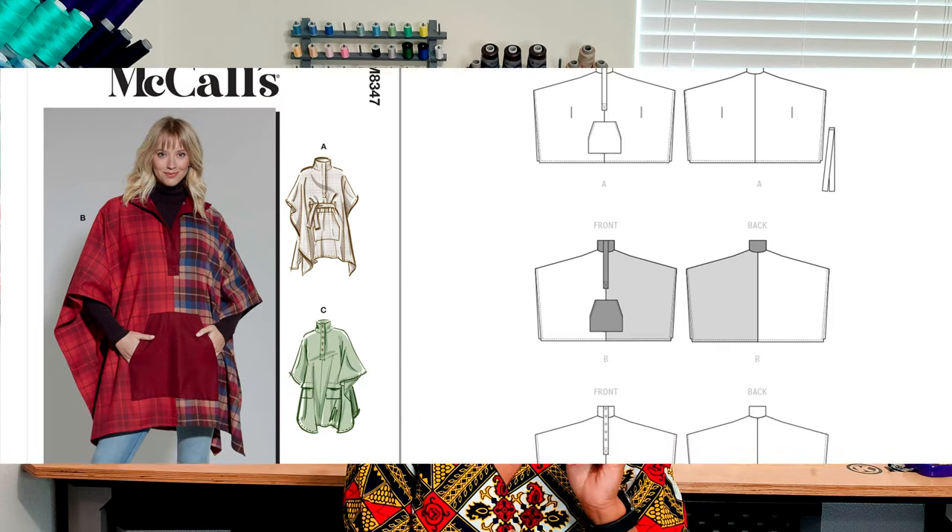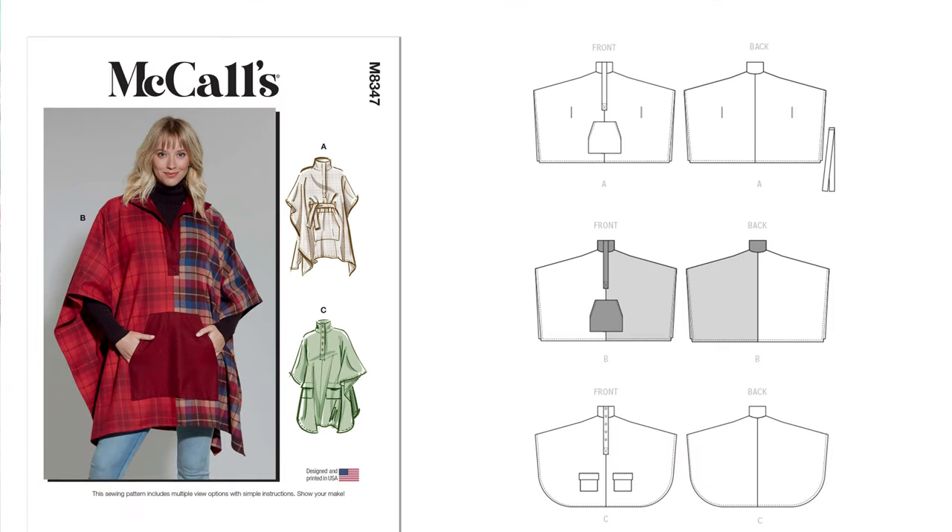The next pattern is McCall's 8347. I want to do View C on that pattern because I like that button placket. I have a solid color fabric I want to use for this, but I also have a plaid-style fabric that I think would go amazing for it too — I'm on the fence. I may do a watch-me-sew with tips and tricks rather than a full sew-along, but this is the second pattern I chose.